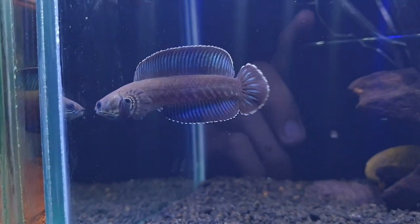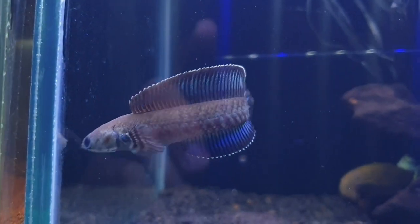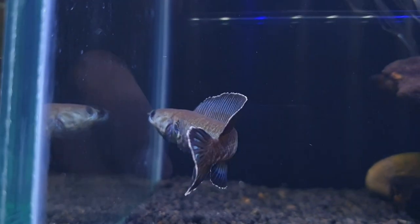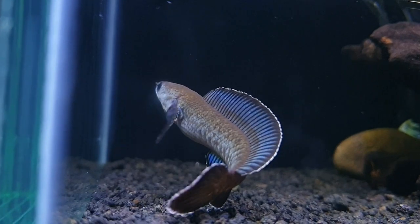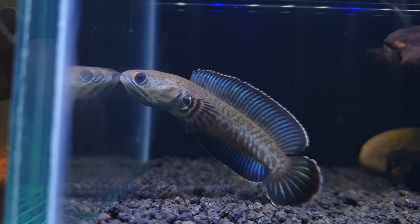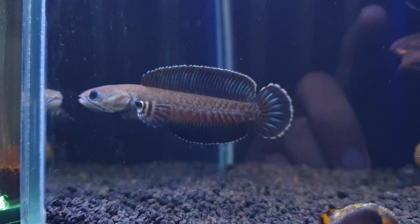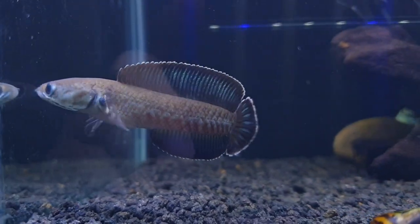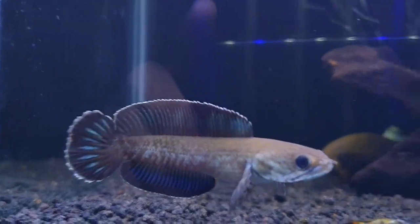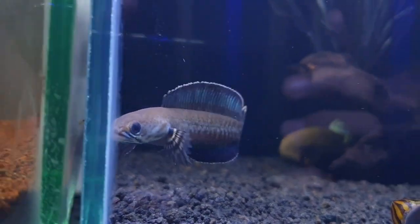Setelah kalian menemukan sifat aslinya, kita ambil jalan tengahnya saja. Misalkan ikan kalian suka di background hitam, pasir warna hitam, ikan aktif, warna juga naik, dan keluar mentalnya dikit-dikit. Kalau yang belum keluar mentalnya sama sekali tapi warnanya sudah naik, kalian bisa cek di deskripsi, di situ ada link melatih mental dari 0 sampai mental jari.